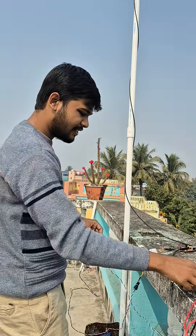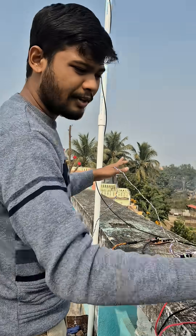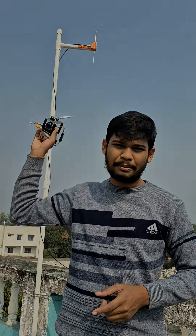Our transmitter is working perfectly fine from this solar panel — no other power source is here. As you can see the battery is connected only with the receiver, and the LoRa transmitter is fully powering up using this solar panel. Our receiver's LED is green, which means our transmitter is transmitting using this DIY dipole antenna.